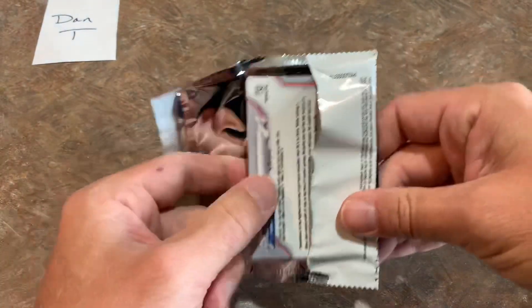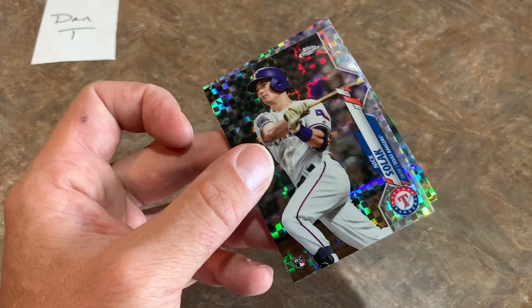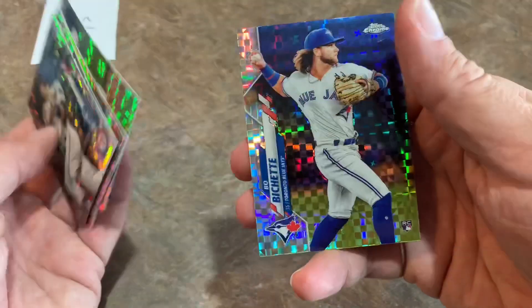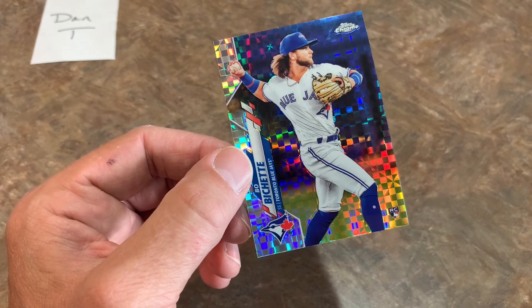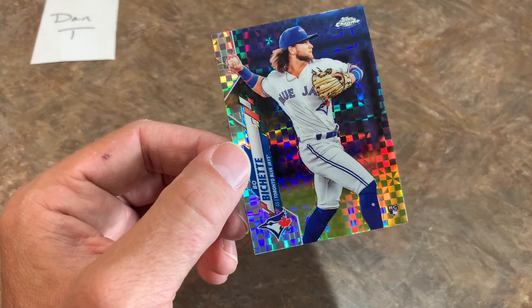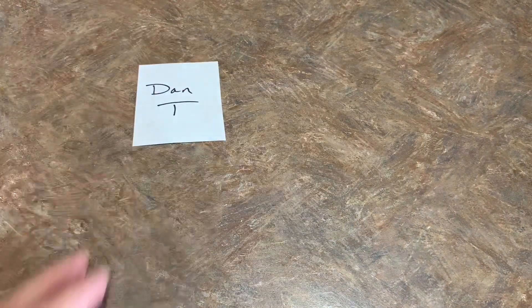Here we go — last pack for Dan. There's Nick Solak, Eric Hosmer, Logan Allen rookie card, Pablo Lopez, and a very nice Beau Bichette X-Fractor to finish things off. For me that's the best card of the video — we were hoping for a Luis Robert X-Fractor but a Beau Bichette X-Fractor is not too shabby either. Let me look up what it goes for — I see they are listed for about $80 to $90. So you probably have about a $70-$80 card there Dan, almost getting your $100 investment back in that one card.